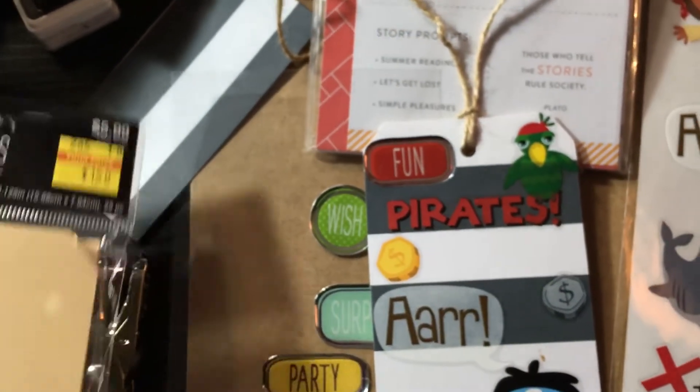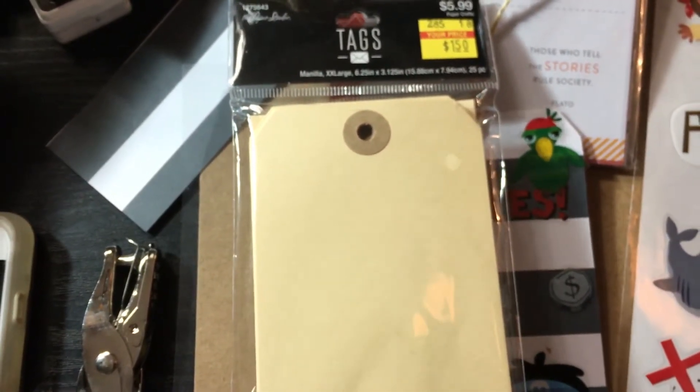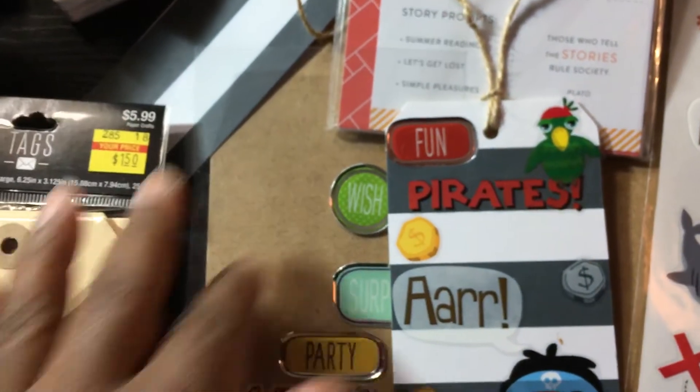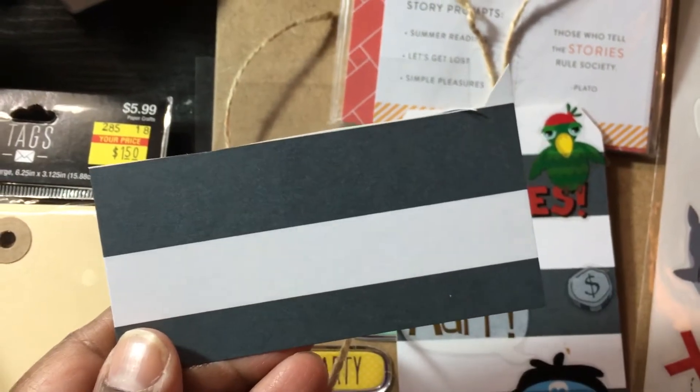What I really wanted to say is that it never occurred to me to cover these tags. I was watching another process video and the lady covered the tag with scrapbook paper.